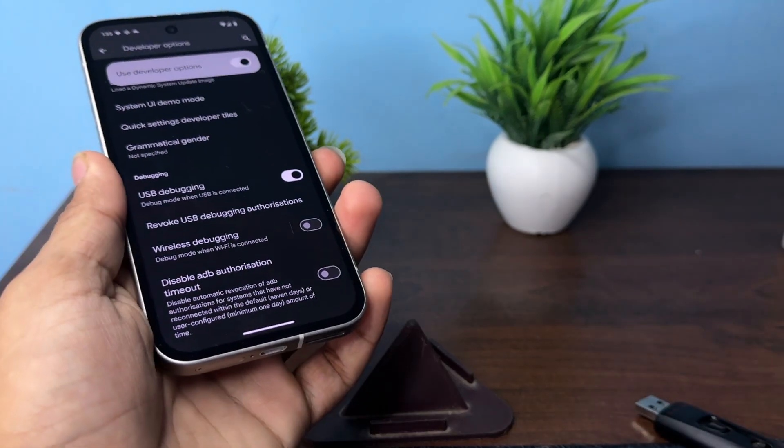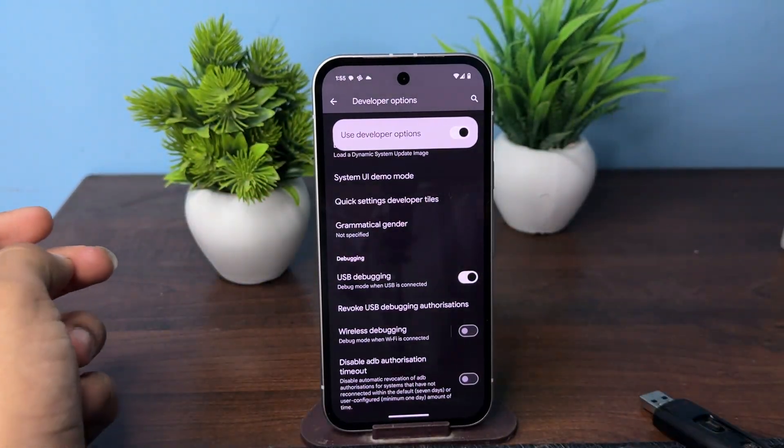So that's how you can easily set up the OTG connection on Google Pixel phones. Goodbye!